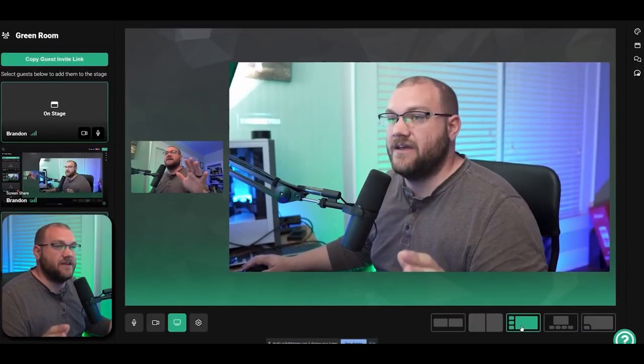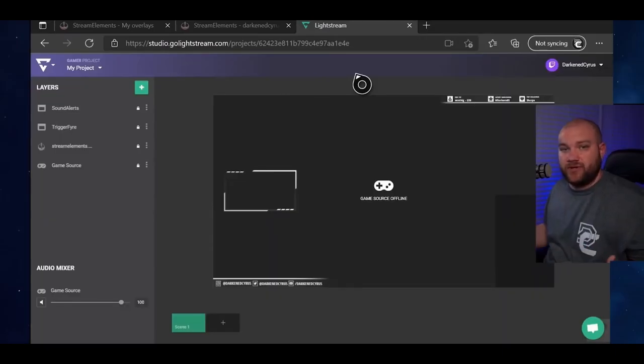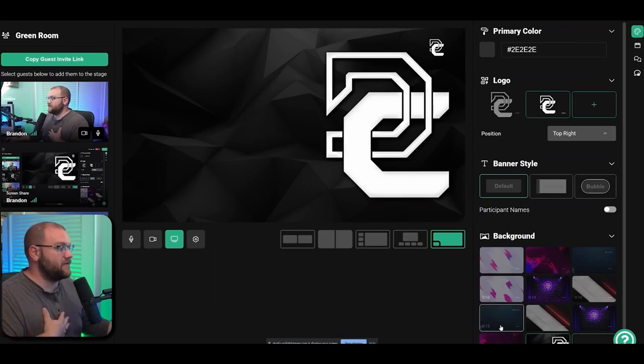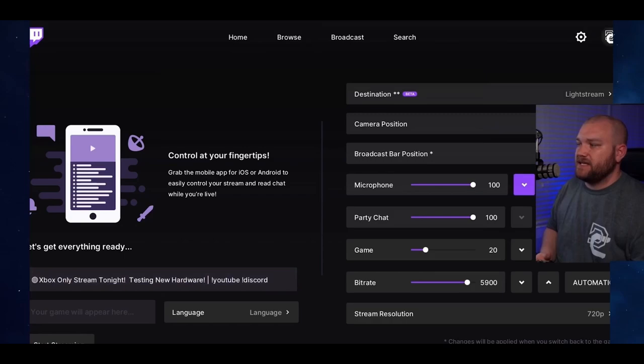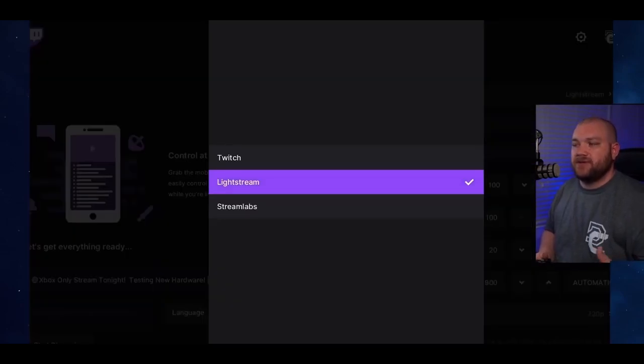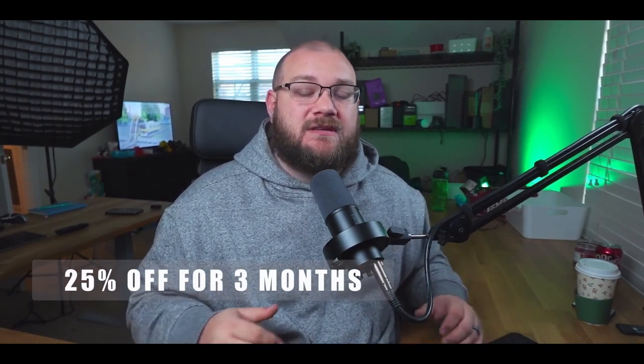This video is brought to you by Lightstream. Lightstream is a cloud-based streaming service where you can stream directly from your console to Lightstream, and they will re-encode your stream with professional overlays — things like Stream Elements, Rainmaker.gg, videos and graphics — without needing a streaming PC. Right now you can get 25% off your first three months using coupon code DARKENDSYRUS. Visit the link in the description. Thank you to Lightstream for sponsoring this video.